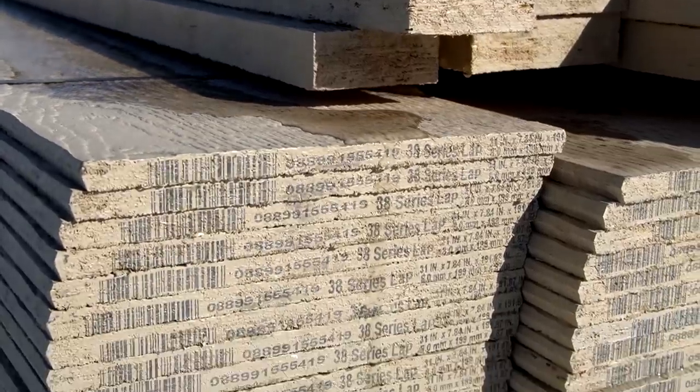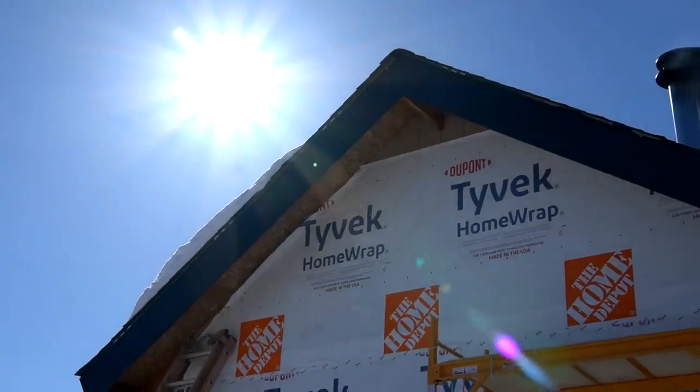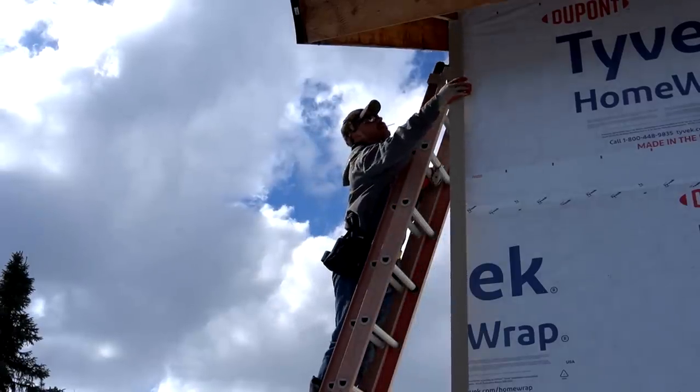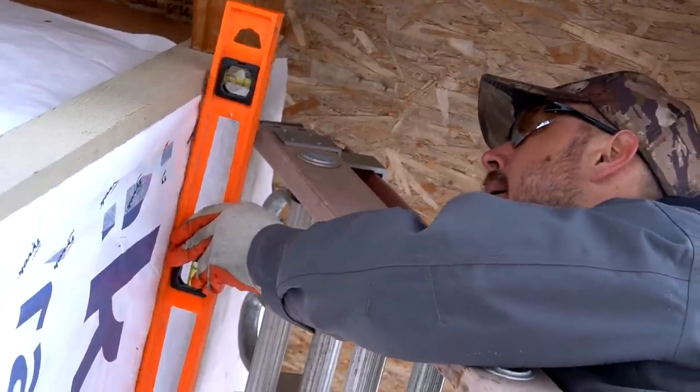Before we knew it, the sun returned and the warm weather was here to stay. We spent a day preparing the cabin, and just as fast as the snow came and went, we were making progress.